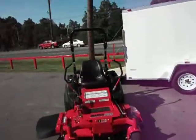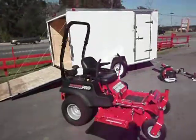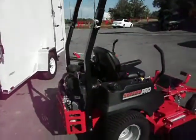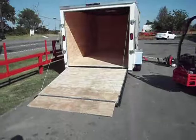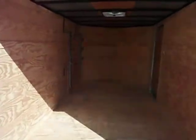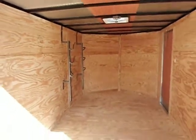The Snapper Pro is an S150 52-inch cut full commercial Snapper Pro with a Kawasaki engine. The 6x12 trailer has a drop gate that is spring loaded with a flap. Everything is brand new and under full warranty. The racks coming with the trailer hold three trimmers.